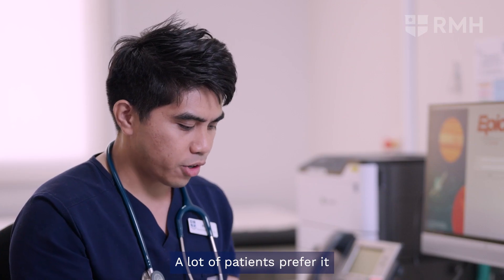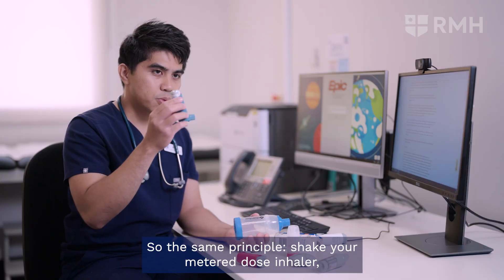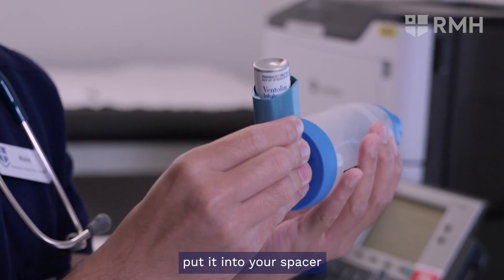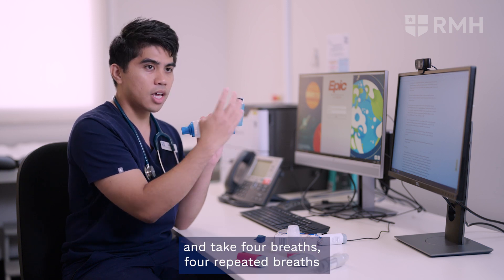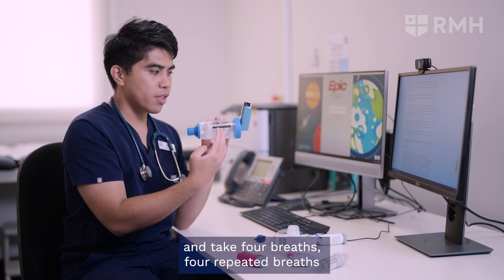A lot of patients prefer the spacer because they feel like they're getting more of the drug. So the same principle: shake your metered dose inhaler, put it into your spacer, and then press the canister and take four breaths. Four repeated breaths, and that's one dose.